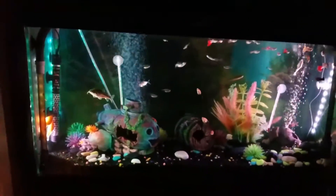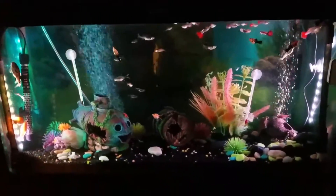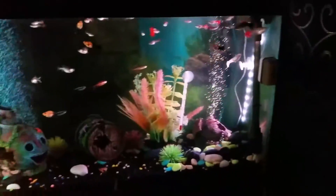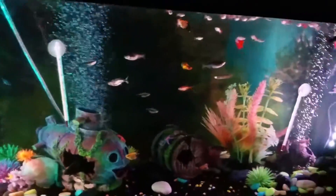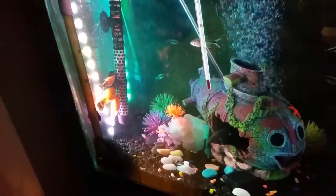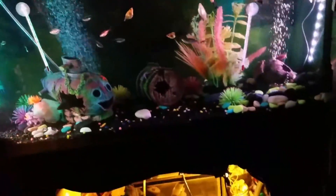Hey guys, as you can see I have an aquarium — it's a rather nice aquarium. It's got fish and stuff. In the corner there's a heater. Some people who keep aquariums may wonder, may be scared, thinking: what if the glass breaks? What if the glass breaks in my heater? Will it fry all my fish? Will it electrocute everything? Will we all die?